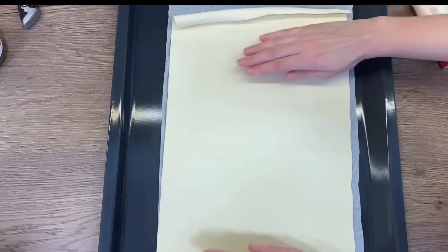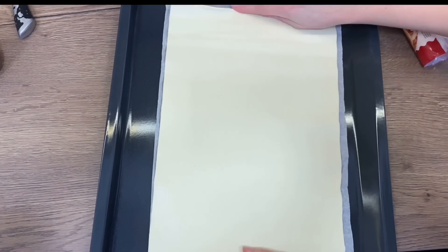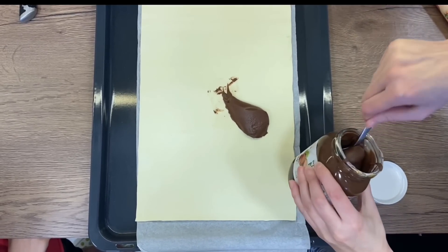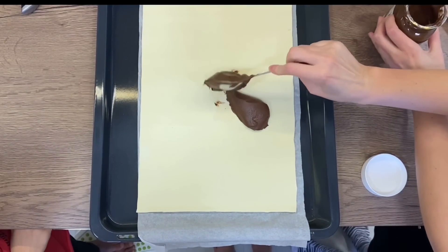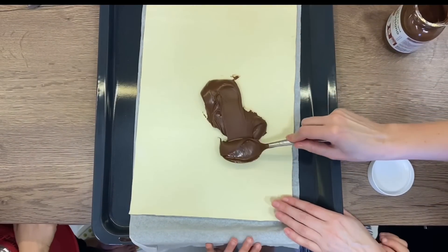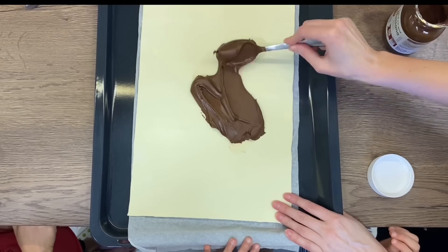This looks nice, it smells nice doesn't it? Okay, so let's spread out the chocolate. Get the chocolate or the stick — get it stuck? Okay, you want to try to spread it out, but you need to be very gentle with it. Okay?